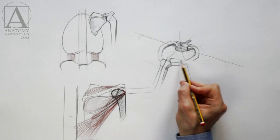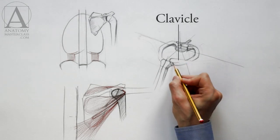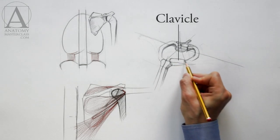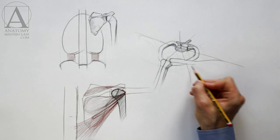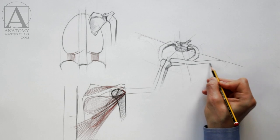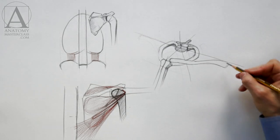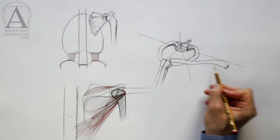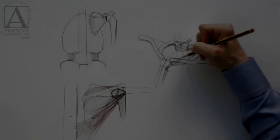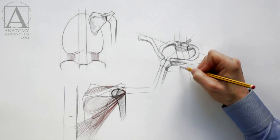Just above the first rib, there is the collar bone or clavicle. The clavicle is also connected to the manubrium. It can only withstand 15 kilos or approximately 30 pounds of weight. This bone has a curved shape — first it bends around the rib and then follows the direction of the shoulder axis.